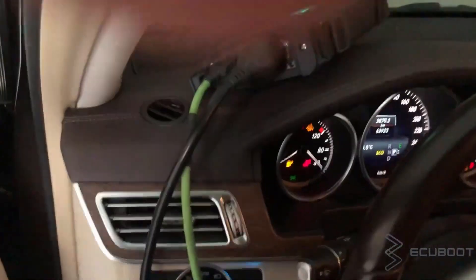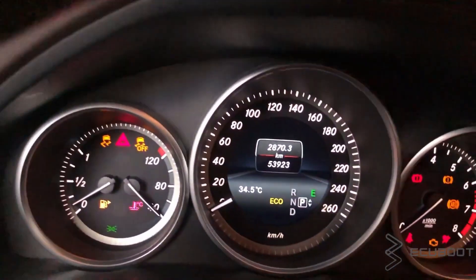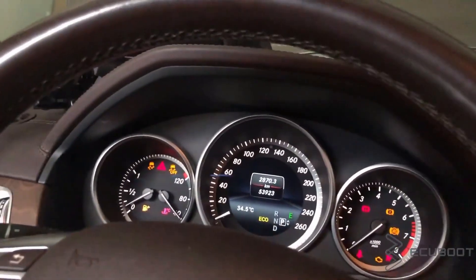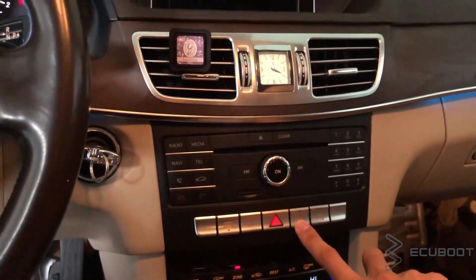So without further ado, let's jump right into it. When you turn on the ignition, you have the eco light and it indicates your eco function has been turned on. There is also a button which you can switch between on and off for this feature.